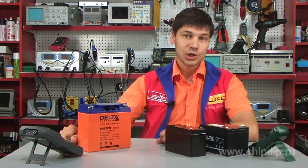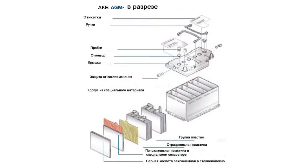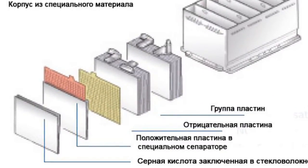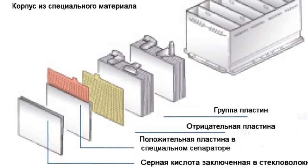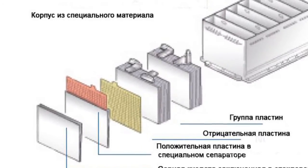Absorbent glass mat technology was developed in the late 70s. This technology uses a porous fiberglass mat impregnated with liquid electrolyte. In other words, the electrolyte is absorbed in the separators made of fiberglass placed between the electrodes.